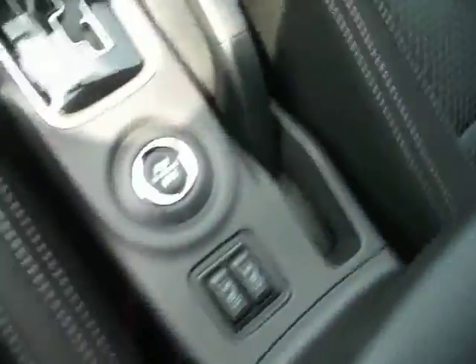Climate controls and heated cloth seats.